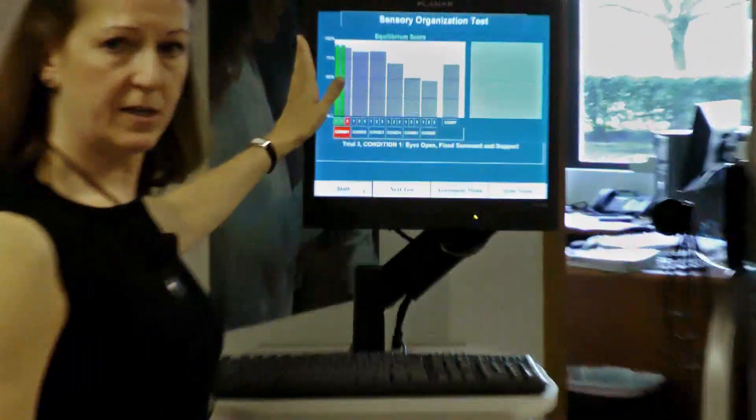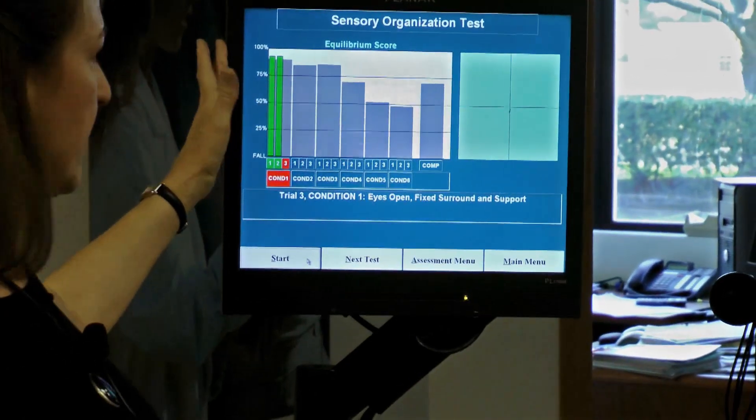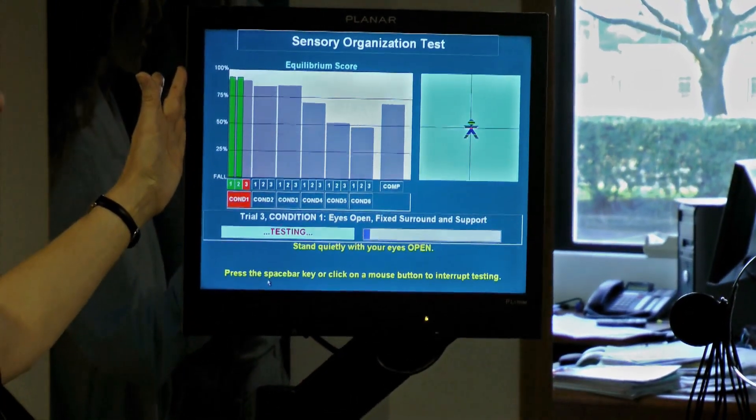I get feedback right away, but the client cannot see that.